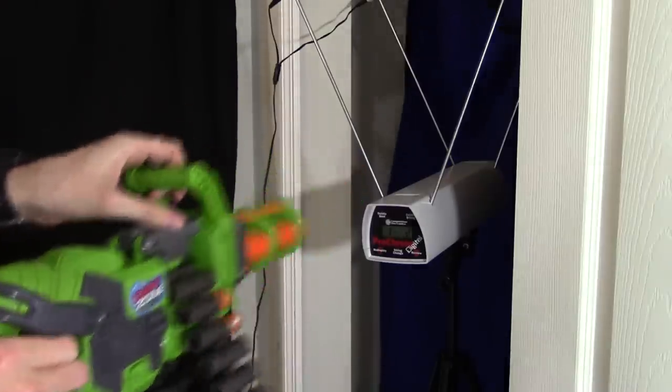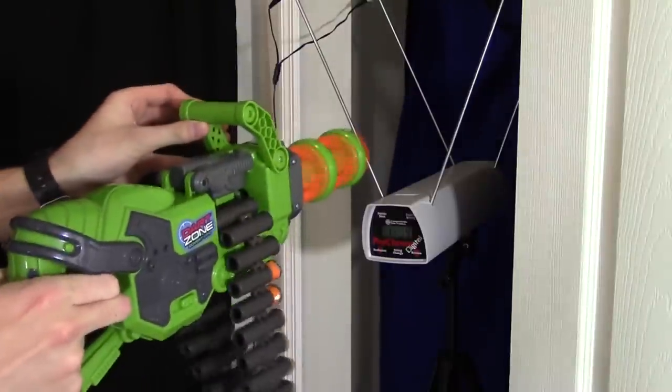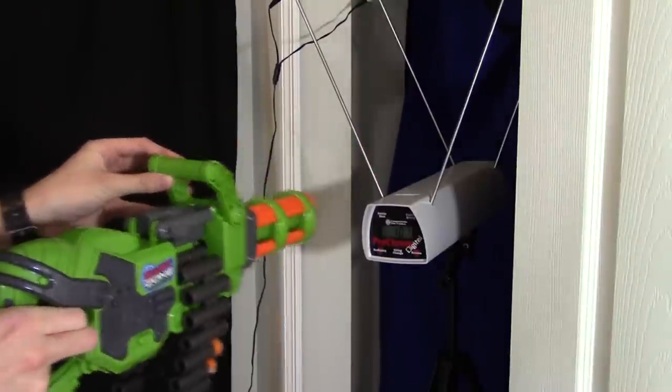Chrono readings with the included ammo: 94, 107, 99, 108, 107 feet per second.